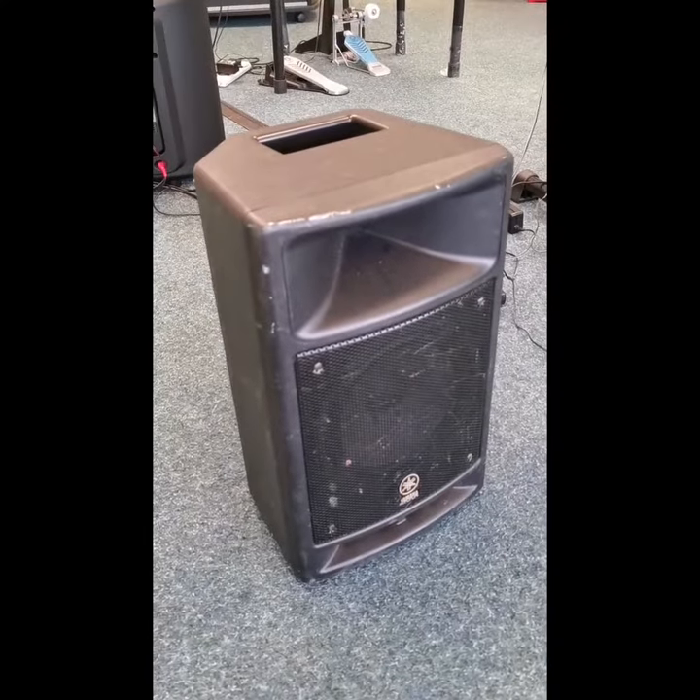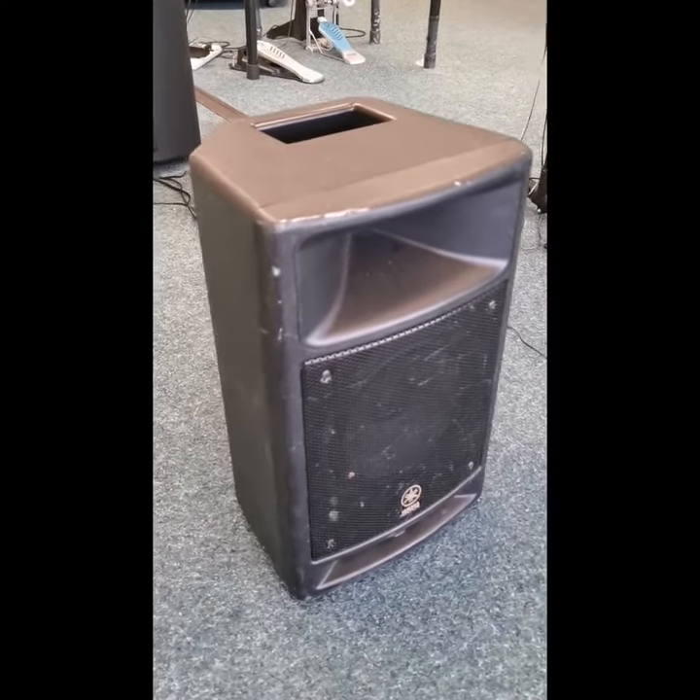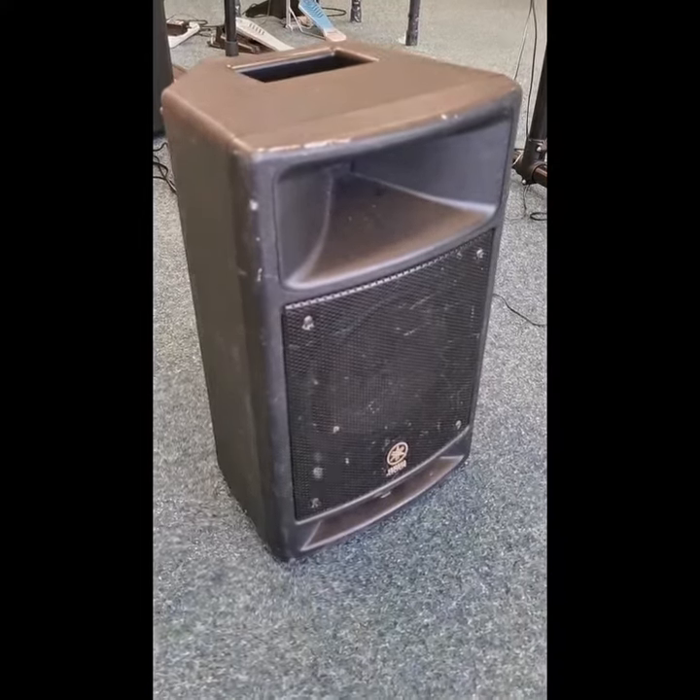So there you go, here we've got the MSR 100 speaker, Yamaha second-hand — buy it now. Well, we've got it, it's great. Speak to you soon. Bye now.